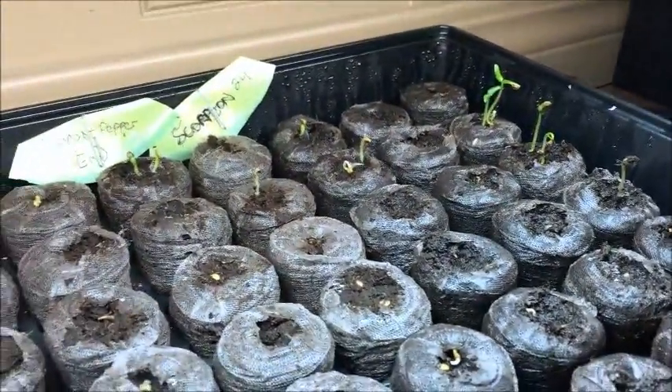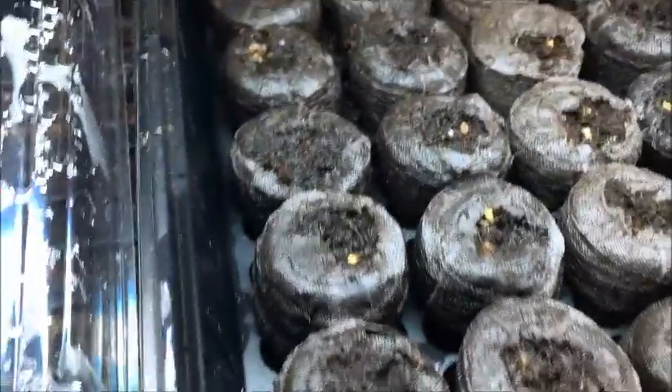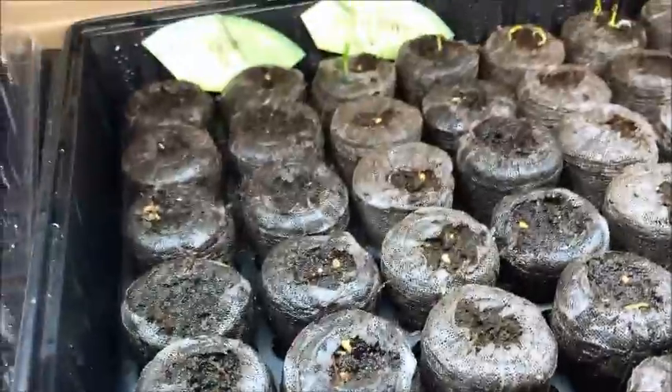A mixture of scorpion, ghost pepper, and then I did 12 cells with reaper seeds, just two seeds each.